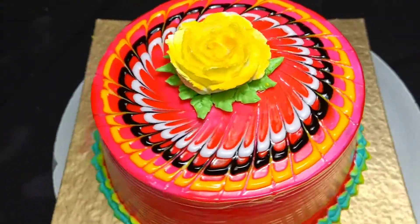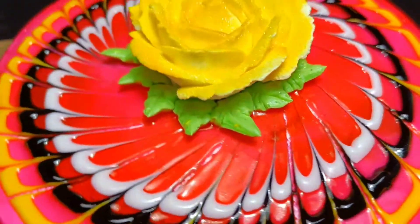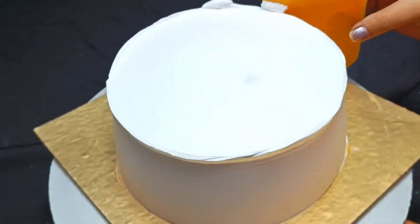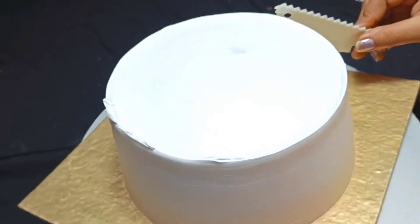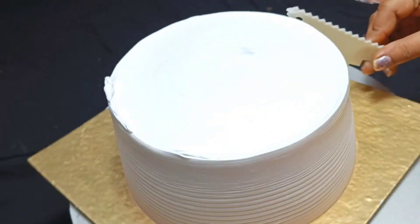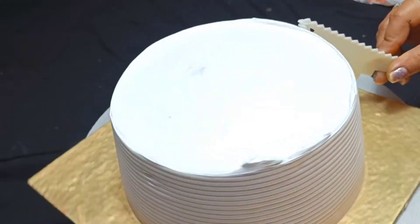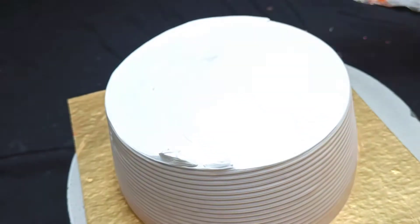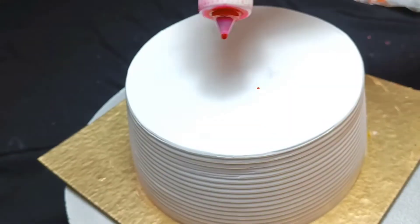Don't skip this video because I have shared a lot of tips and tricks with you. First of all, I have done a good icing here, as you can see. Next, with the help of a scraper, I will scrape it well. This scraper design is very cute — please tell me what you think in the comments. I have tried to clean it nicely.